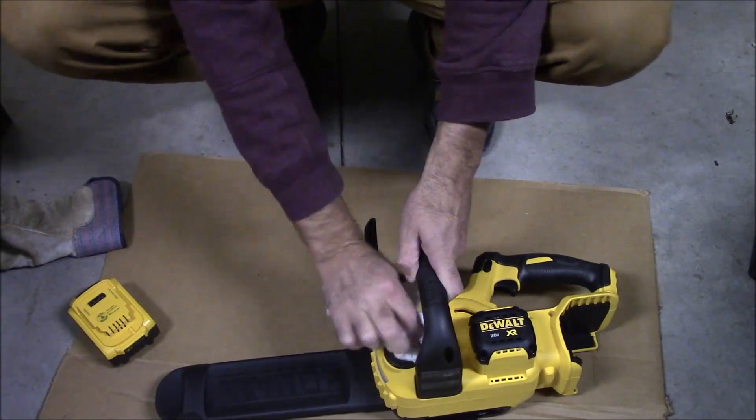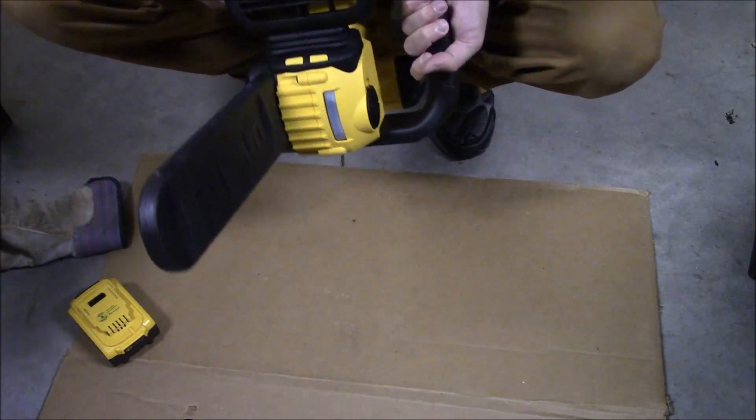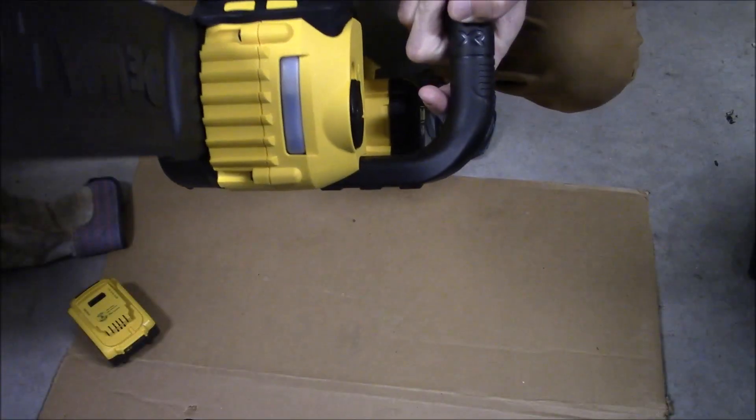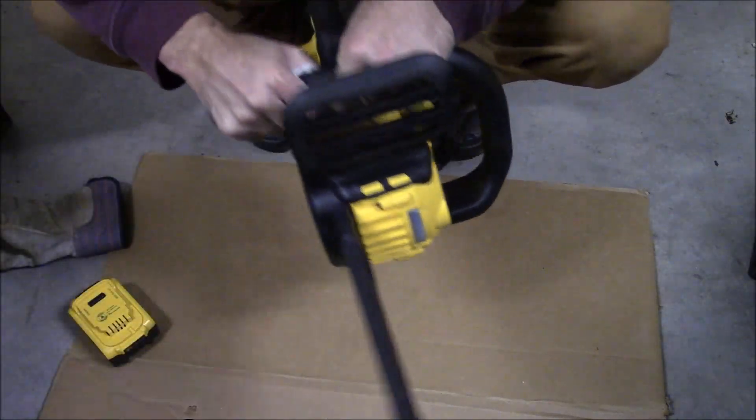Once you pop that back in, you can check how much oil is in there for the lubrication. You want to do this every time you run the saw. You can see on the indicator there that, yes, I've got enough oil in there.